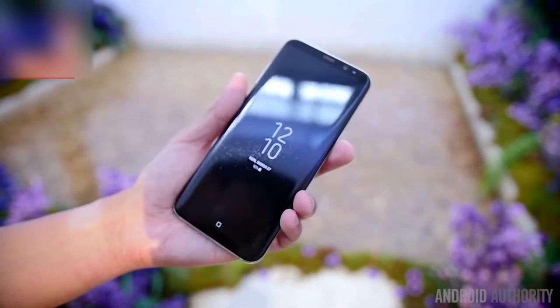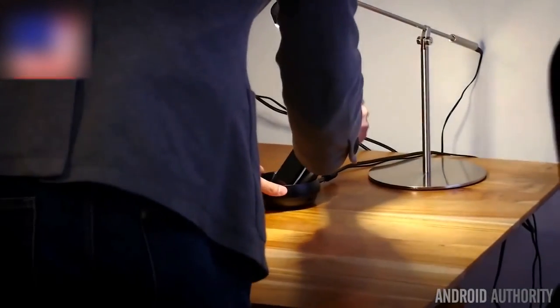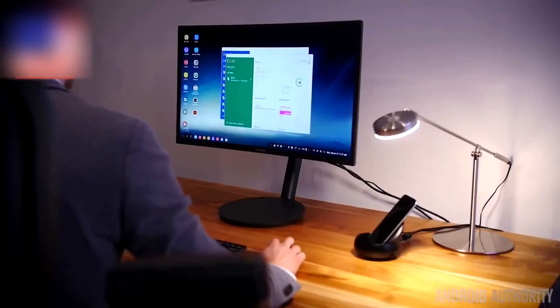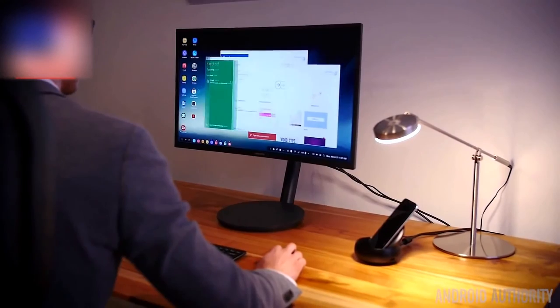There are more capabilities that can be unlocked using the Galaxy S8 and S8 Plus, but you have to use their various tools in the Samsung ecosystem, like the Gear 360 and Samsung DeX. Samsung DeX blows up the already large home screen to literally desktop size, with a lot of features built in.